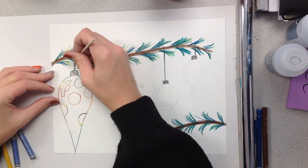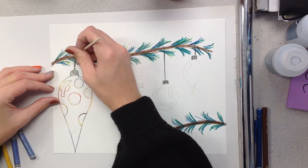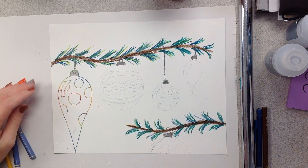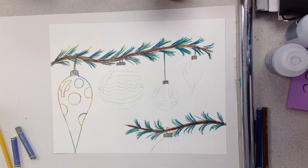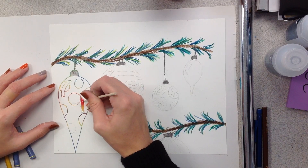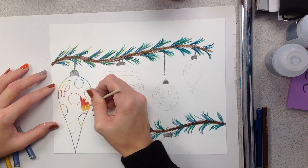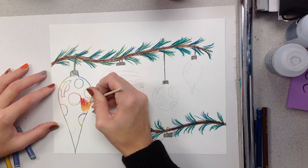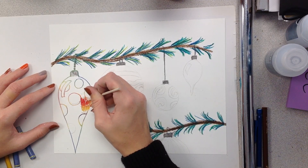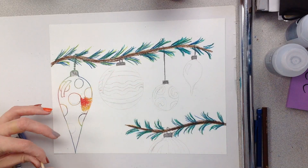It is a little challenging to scratch areas that you have already colored, so just keep that in mind. Now I'm going to fill all this in. This is going to take you the rest of the week to complete, so just do your best. This is going to look so awesome.